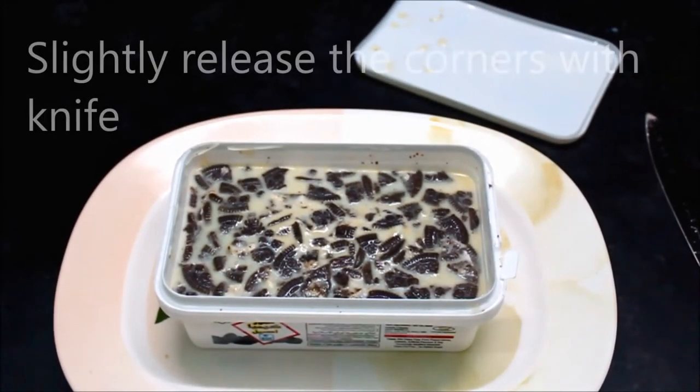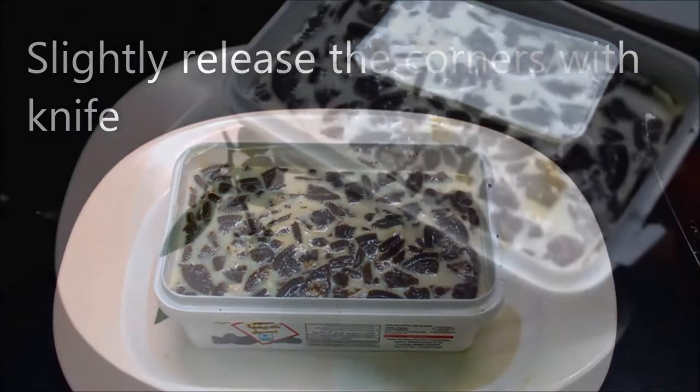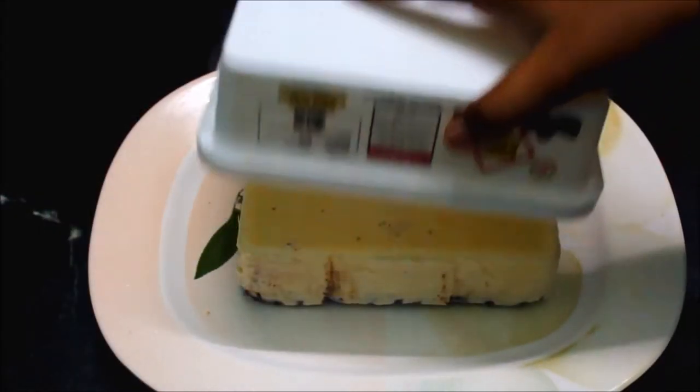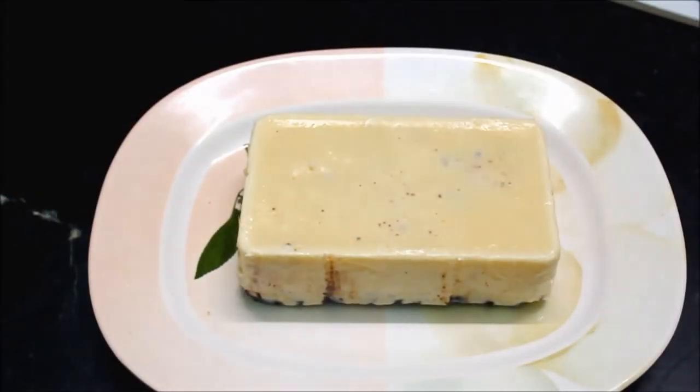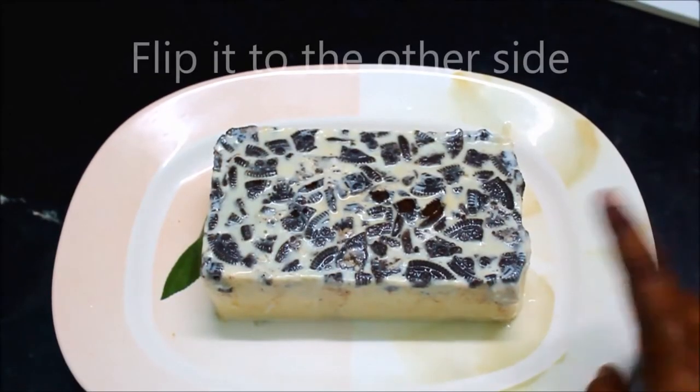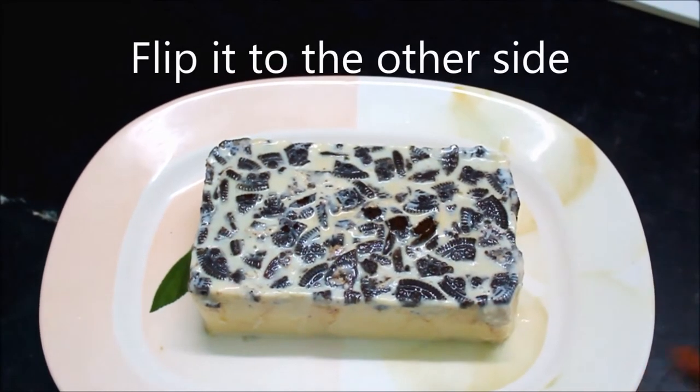It will freeze, then flip the top and unmold it. I will cut the ice cream and serve it.